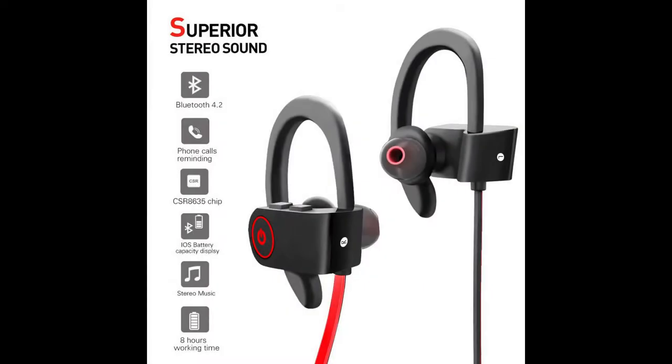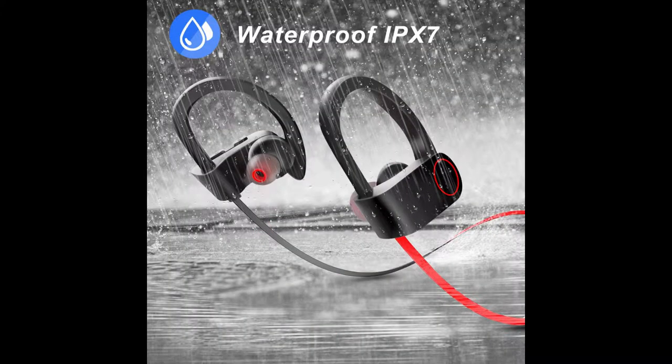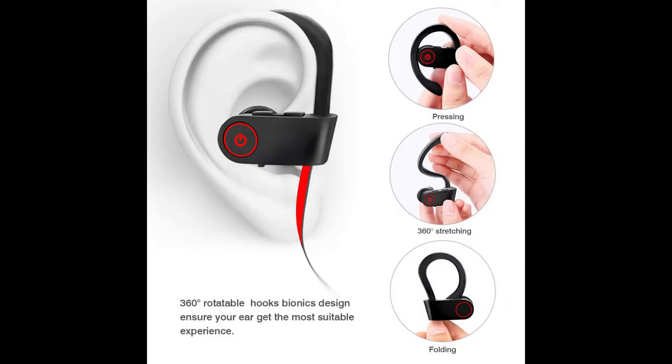I'm just going to read to you what's on the box. It features Hi-Fi superb sound quality, CVC 6.0 noise isolation, IPX7 water resistance, Bluetooth 4.2 technology stable connection, secure comfort fit, and a built-in HD microphone for hands-free operation.